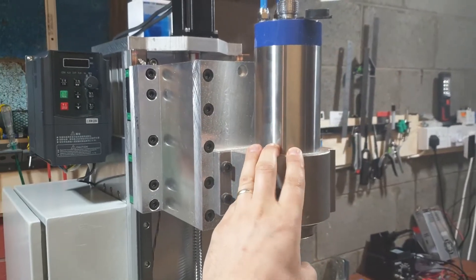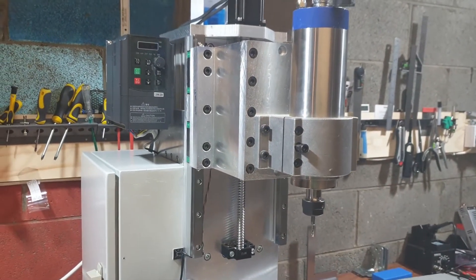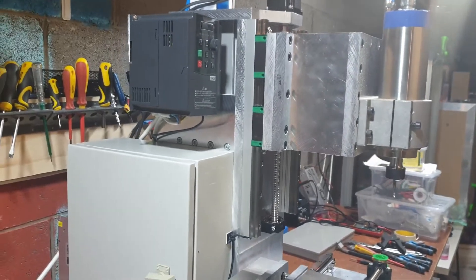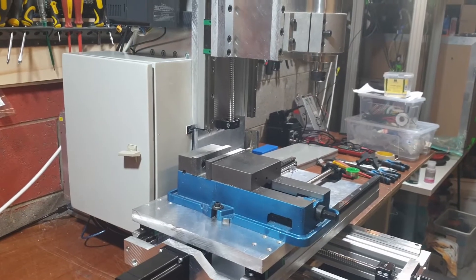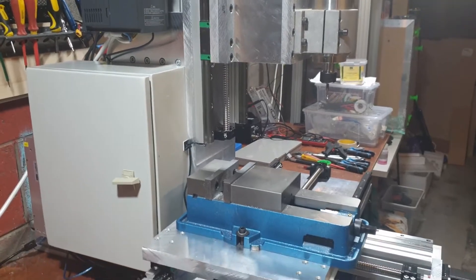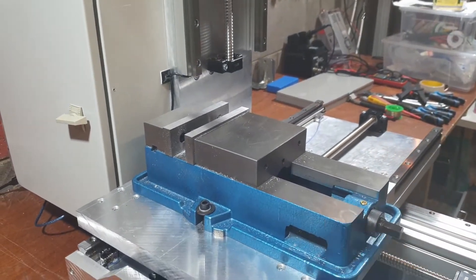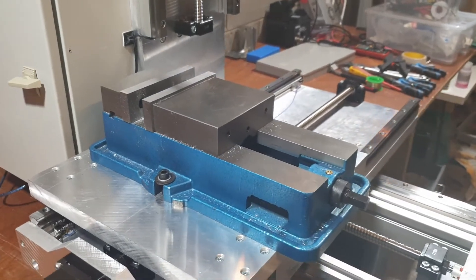For the start, I'm using a cheap Chinese spindle. It's 2.2 kilowatts. I didn't want to spend crazy money on this, because this is my first machine and it's easy to do upgrades. So the VFD and the spindle are cheaper Chinese ones, but that's going to be great for the start. The vice is 125mm wide, which is more than enough.